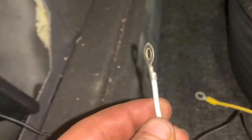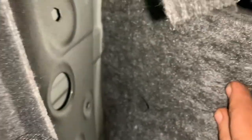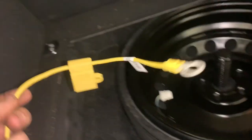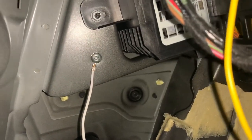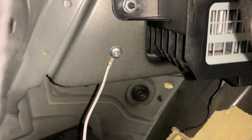They gave me a self-tapper which I'm going to use for the ground location. I'll pull this insulation out right here, sand this down a little bit, and self-tap it into there. What I actually did is used my own slightly larger screw — I drilled a small hole into the trunk section panel and ran that right there. I'm going to use a multimeter now to make sure it has good continuity with the chassis of the car.